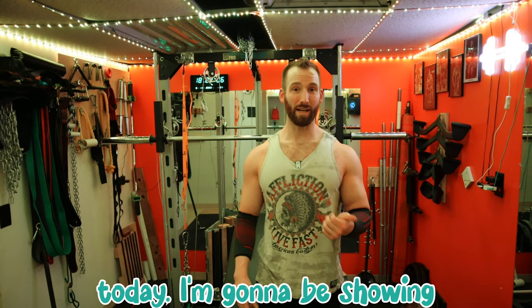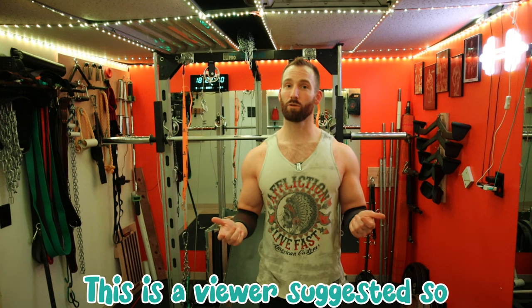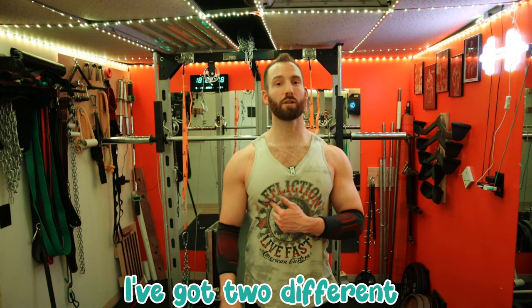Welcome back to Self-Built. Today I'm going to be showing you an awesome setup for your lower chest. This is a viewer suggested one, so you suggest and I grant your wish. I've got two different lower chest exercises for you that feel fantastic.